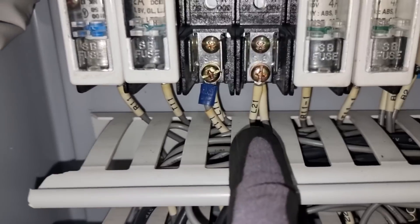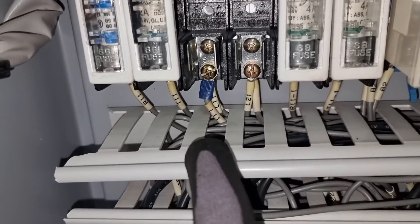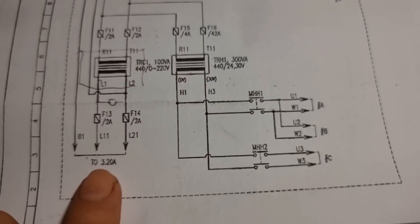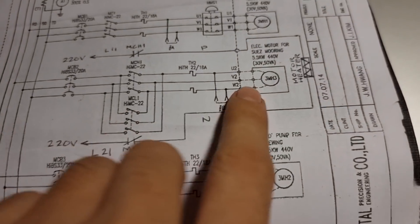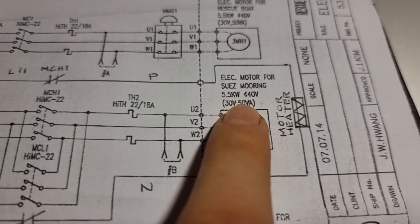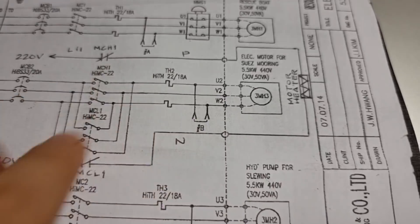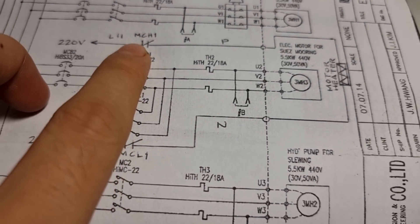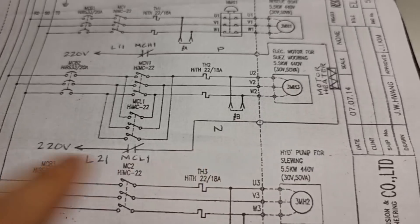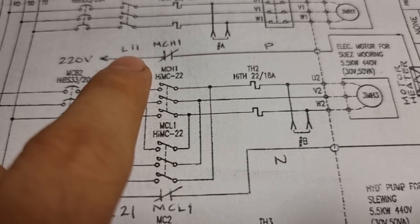After removing the fuses, I noticed plenty of lines connected on the output of the fuses. I reviewed the wiring diagram to check what these wires were. During the review, I noticed there was a modification done on the electrical motor for the west mooring davit — they had added an additional heater and connected it to MCL1 and MCH1.